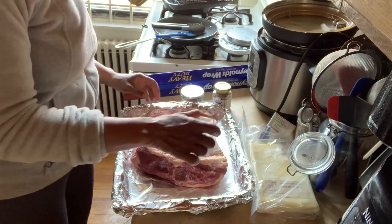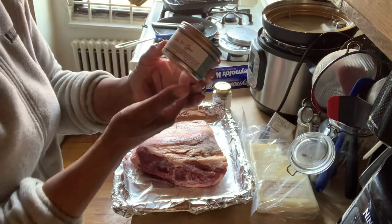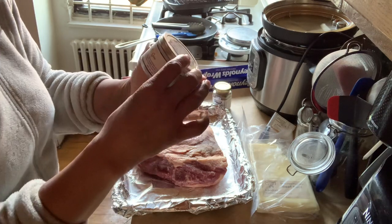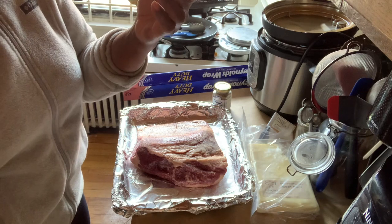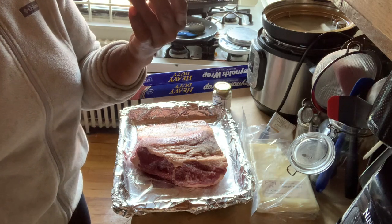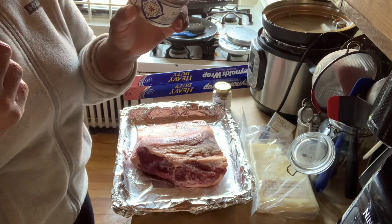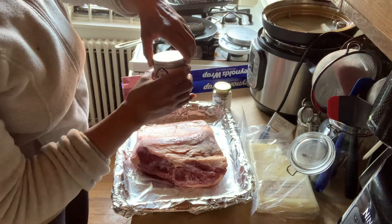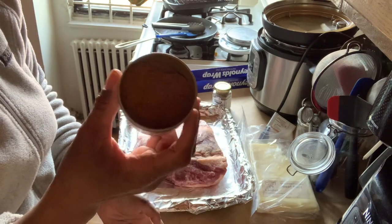I've got this new spice mix I'm really curious about - it's called Spice Club, and this is the Turkish 10 Spice. It's a fragrant spice blend, a Turkish version of a curry powder, made up of nine different ground spices plus a secret 10th ingredient which is love. It's got turmeric, cumin, coriander, allspice, sumac, fenugreek, Turkish red pepper, ginger, and black pepper. It smells really good and I've used it on hamburger a couple times, so I'm trying it on the brisket.